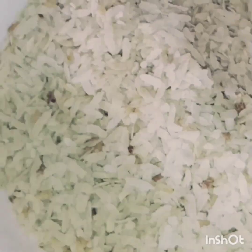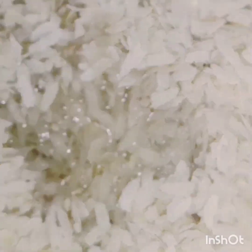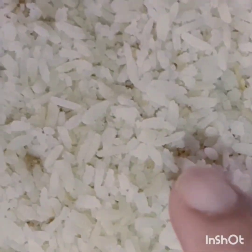Here we need 1 cup of poha. You can use as much poha as is available in your house. We will soak it in water for 30 minutes so that it will be soft. Here the poha will be soft.